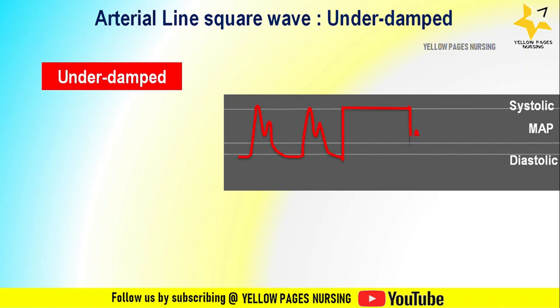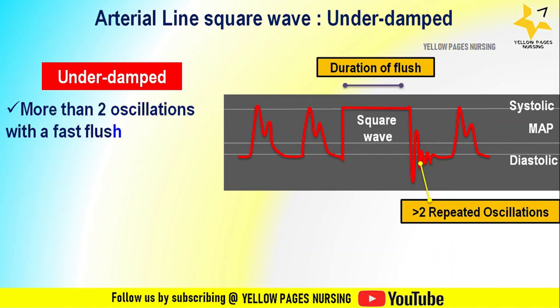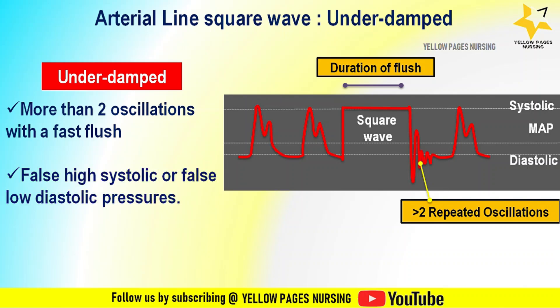What is an under-damped arterial line square wave? In this waveform, following the square wave there are more than two oscillations with a fast flush. There is also false high systolic or false low diastolic pressures recorded.